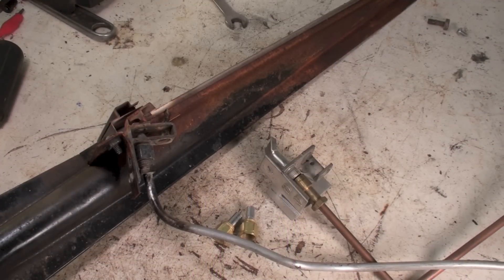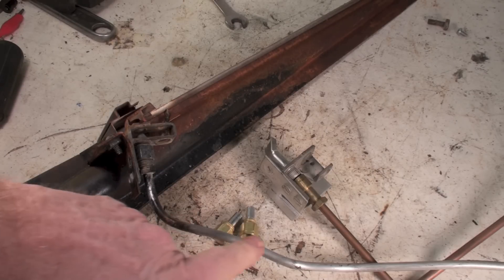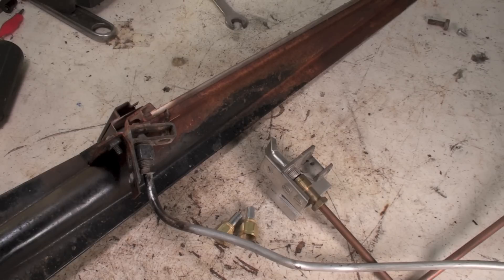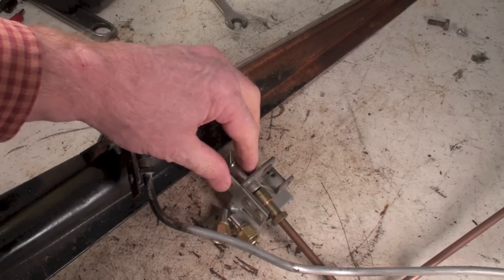This one's about pilot orifices. Newer furnaces are not going to have pilots for the most part, but the gas comes from the gas valve through this pilot tube. This is what most of them look like — a silver tube coming from the gas valve going to the pilot assembly.